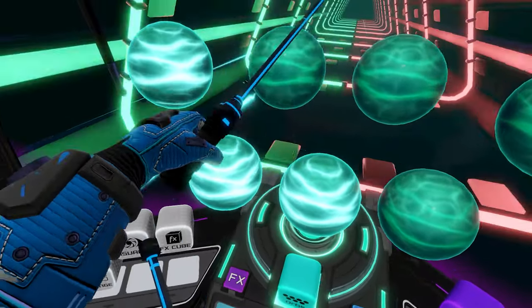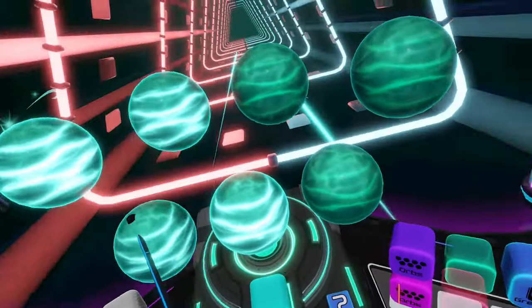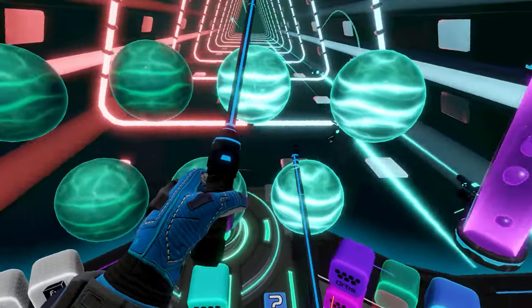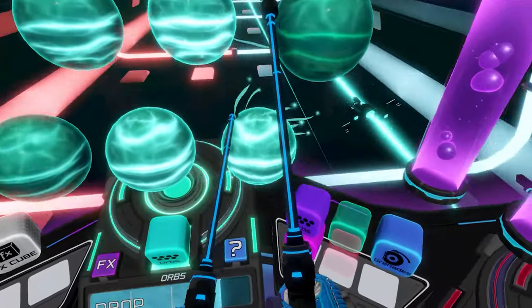A test of any great interface is if it can be used quickly and precisely without getting in the way of the user. Electronauts couldn't demonstrate this more clearly, as it allows you to smoothly control tons of variables even while being rushed along by the beat of each song.